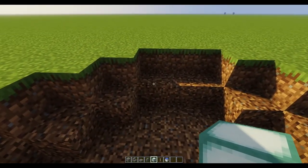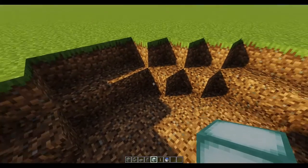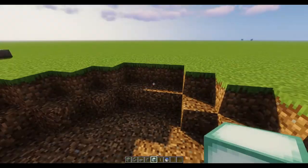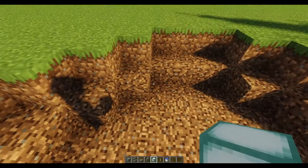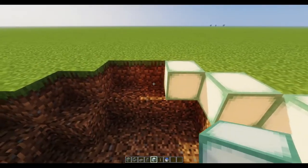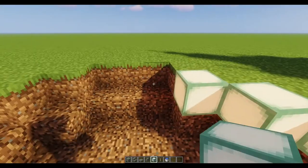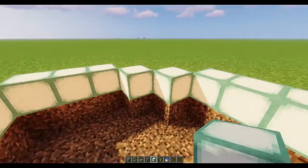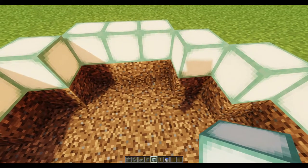First, we want to start off — it's two bricks deep except for the outer edge which is just one brick: three, one, one, three, one, one, three, one, one, three — and then brought in one. You'll see how that lays out. Now these could be glow stones, but I like these blocks better; they kind of go with the water.